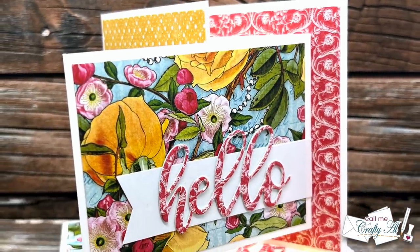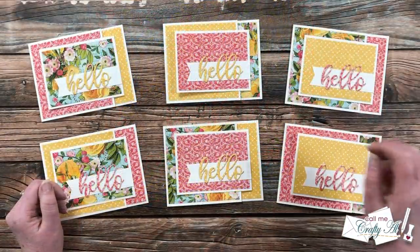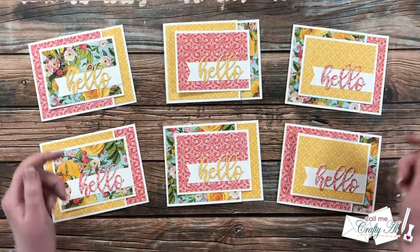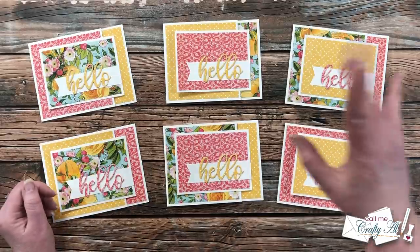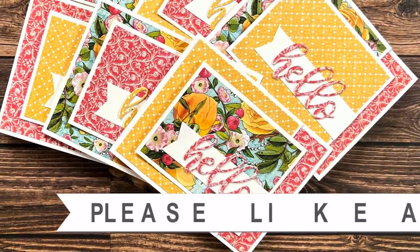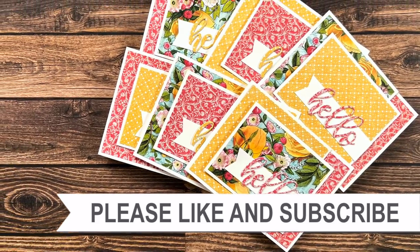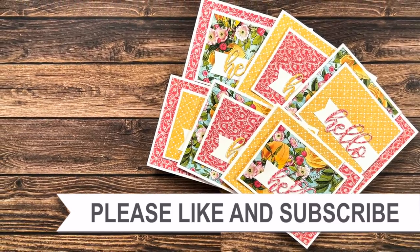Here are some close-up looks. I hope you enjoyed seeing how I put together the June 2022 Sheet Load of Cards. If you did, a thumbs up is always appreciated. Don't forget to go visit all of my collaborators using the hashtag in the title or the Instagram link in the description box. Until my next video, I hope you're all having a crafty day — bye bye! If you're interested in any of the products or tools I used today, I do have some links in the description box.